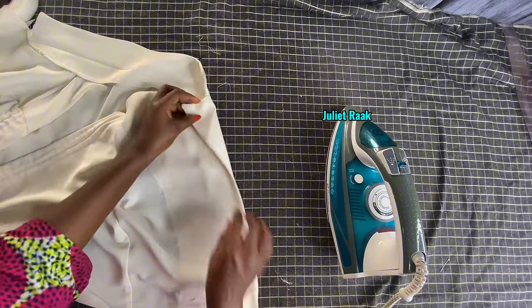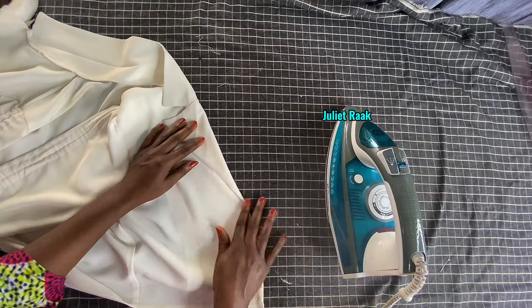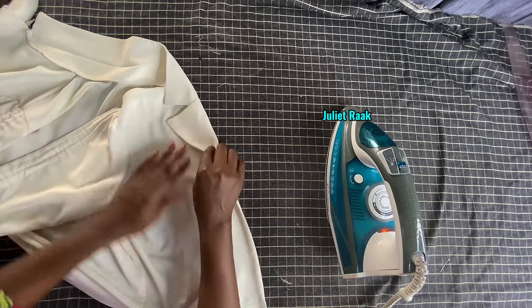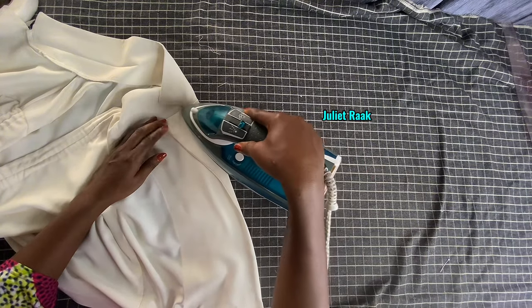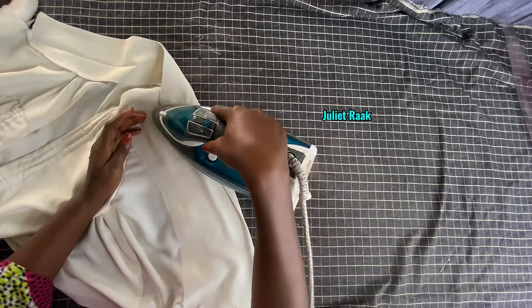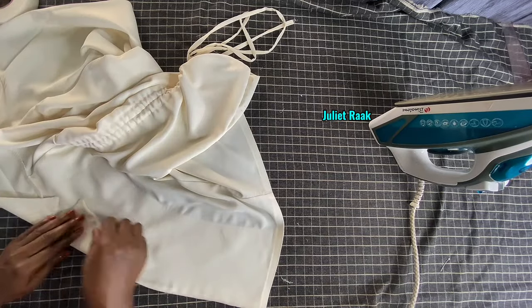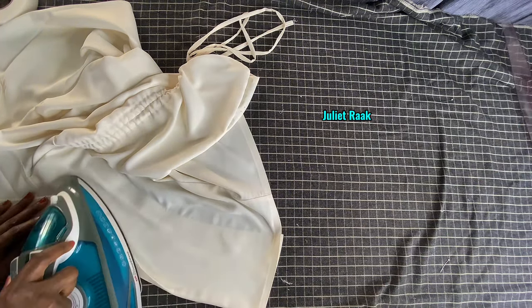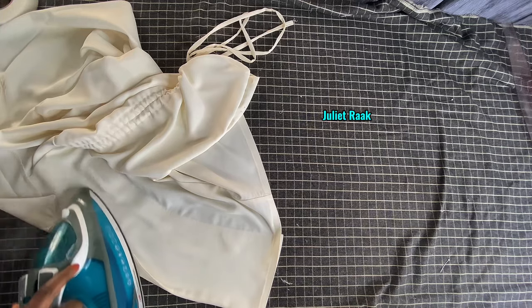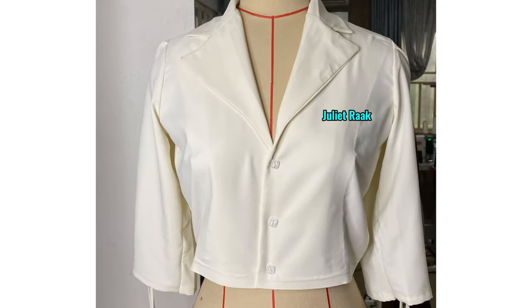I've done ironing the whole body and I'm now creating the lapel. If you're watching to this very moment, I want to say a very big thank you for watching. If you're new to my channel and yet to subscribe, make sure you subscribe and don't forget to turn on your post notification so you don't miss out on any tutorial. Thank you once again, and have a blessed day - good morning, good afternoon, good evening, wherever you're watching from.